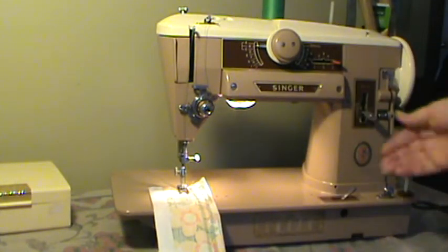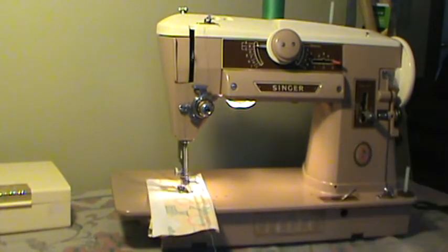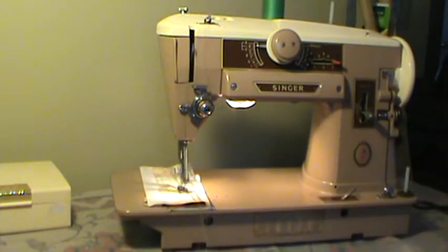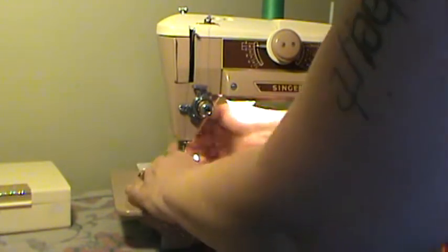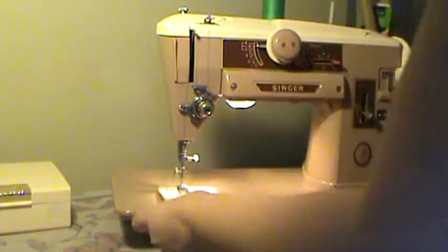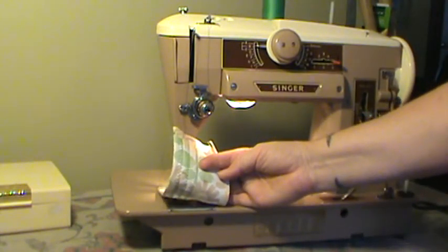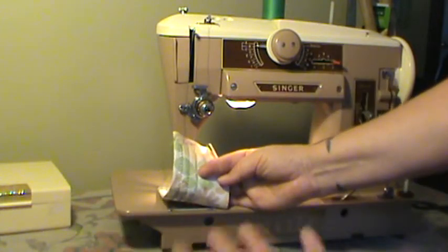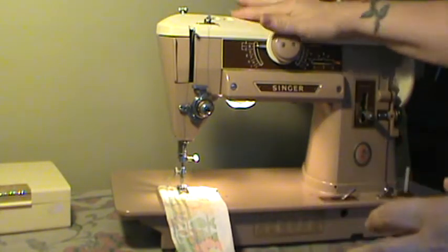We're starting with a zigzag. This machine is very nicely adjusted on the tension. Some of them are really grumpy and it takes me a long time to dial the tension in. Sometimes we even have to change out the bobbin case parts a few times before we find parts that will integrate well and let the tension be balanced. I've got it dialed in pretty well with this bobbin. When you change the bobbin, that might change the tension a little bit, because these machines are very, very finicky when it comes to tension.